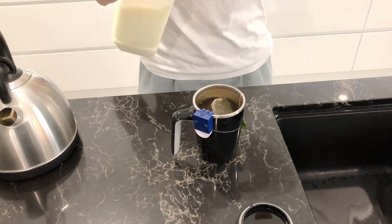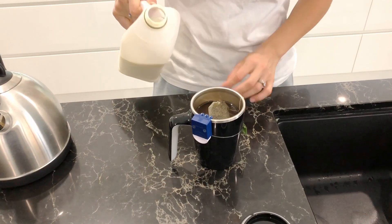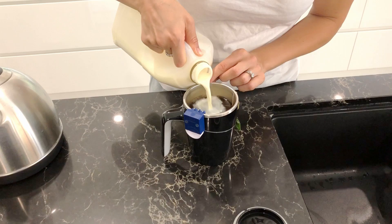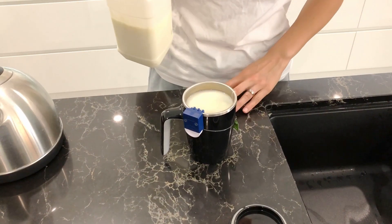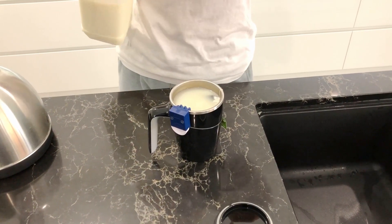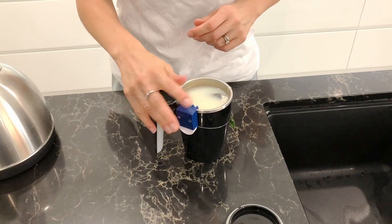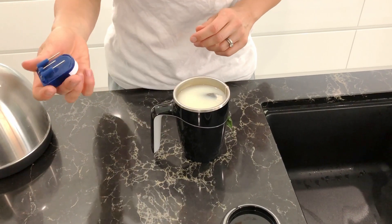Now I'm going to add some milk, and you will hear the beep frequency increase. There you go — so now there is tea with some milk, or if you drink coffee, coffee with some milk.